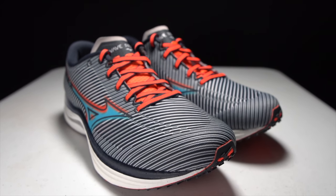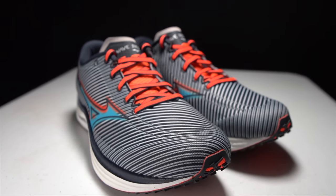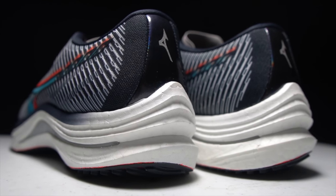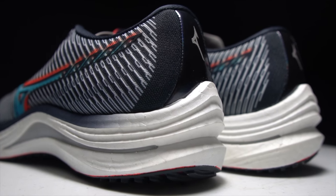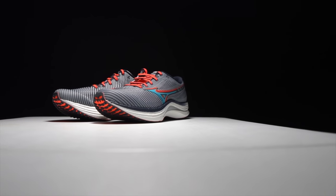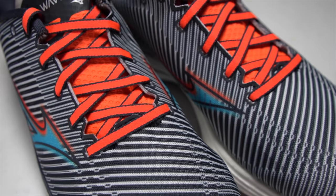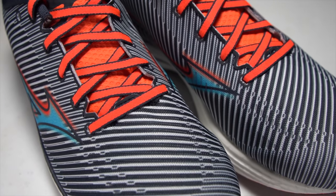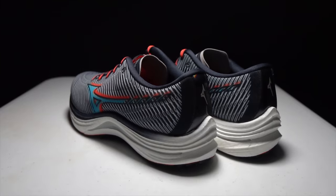This is the Mizuno Wave Rebellion. It features Mizuno's most advanced midsole foam technology, but it also still has a wave plate. Can Mizuno revive its brand with this melding of the old and the new? Or is this a shoe that is trying to be too many things for too many people? It's time to lace up the Wave Rebellion and take it for a run.